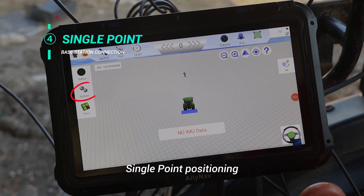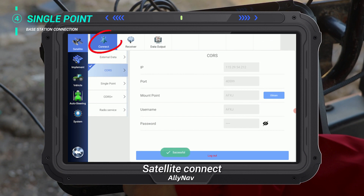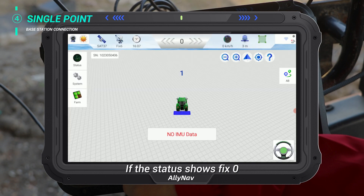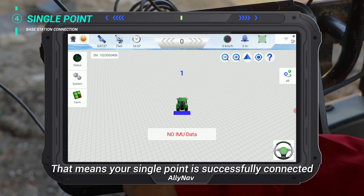Base Station connection: single point positioning. Select System, then Satellite Connect, then Single Point. If your status shows fix zero, that means your single point is successfully connected.